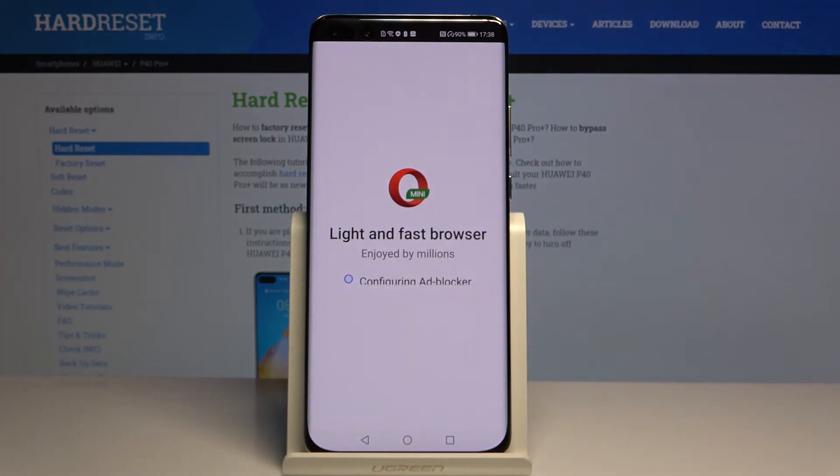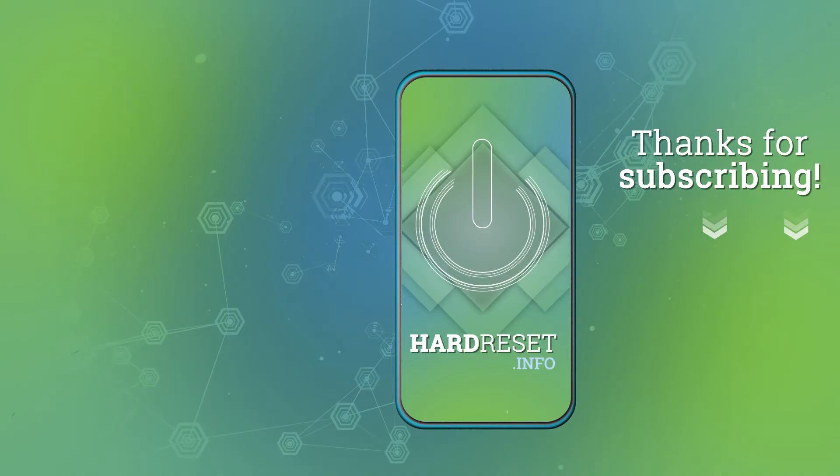So this is how it looks. Thank you guys for watching. Leave thumbs ups, comments, and subscribe to our channel.